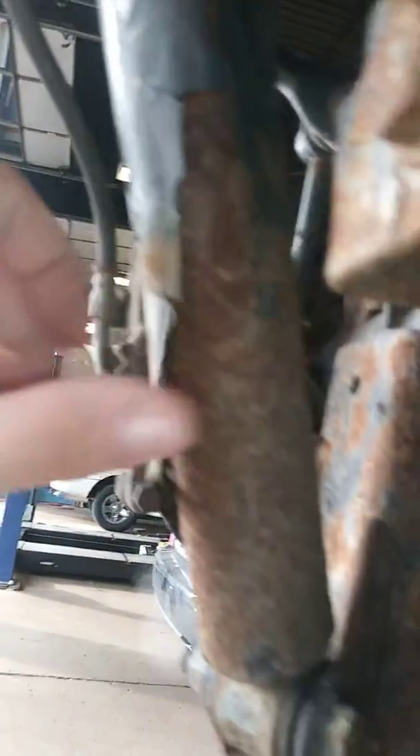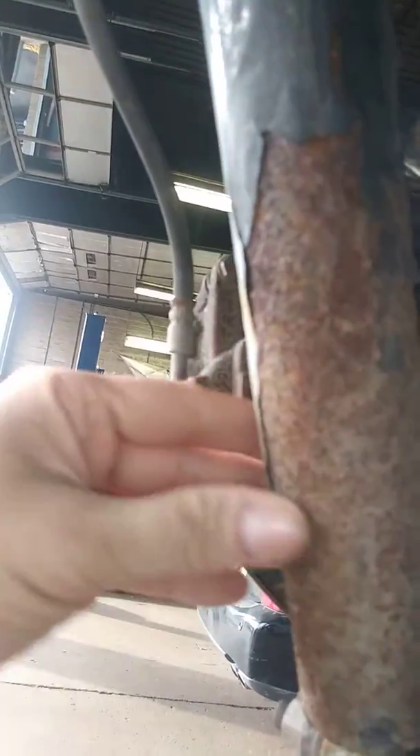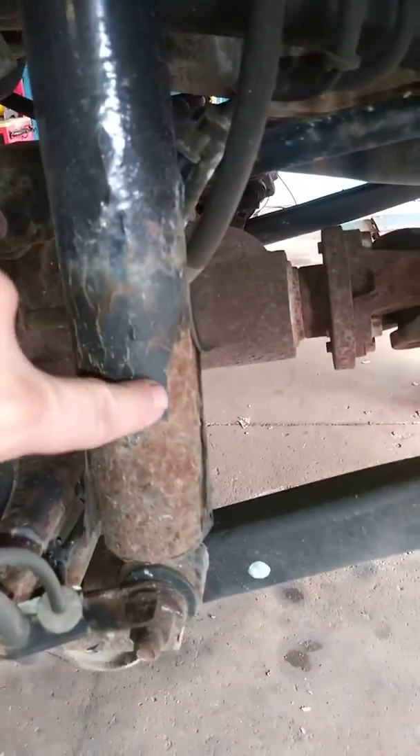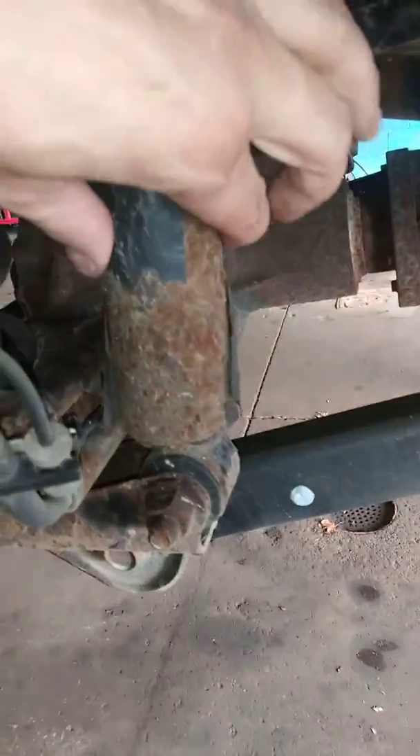What happens is they use a black coating or black paint, and then salt and water gets in between the paint and the steel and it starts actually rotting out. The front ones are even worse, to the point where they're actually starting to bulge and swell the casing on the front shock absorbers.